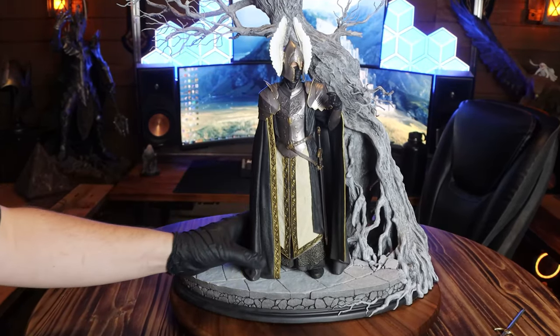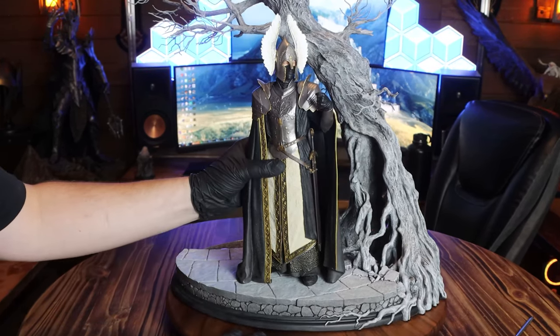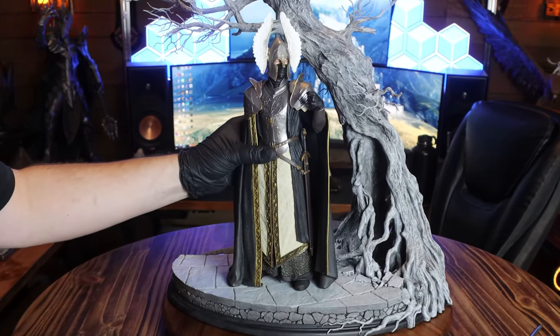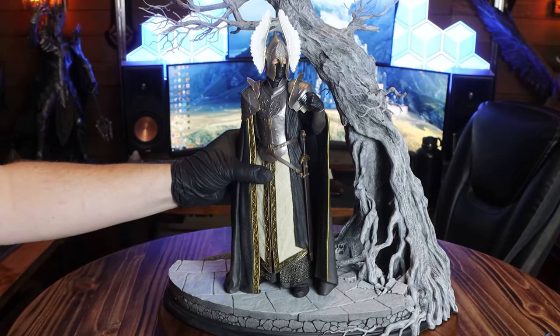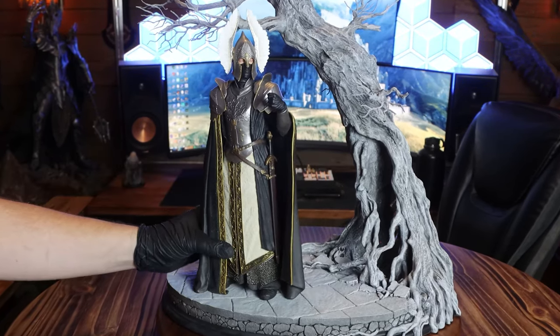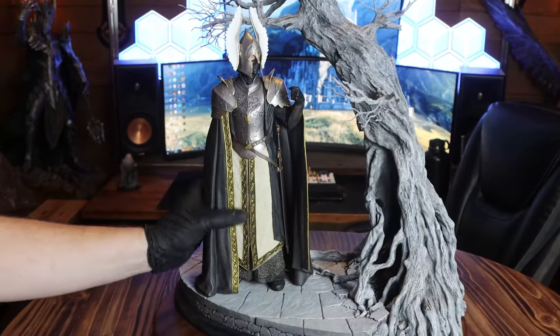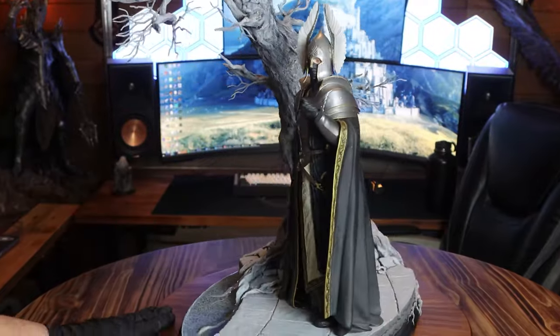The hidden thing in the base is that it's magnetic. You get to choose the direction the fountain guard will face, or choose not to show him at all. Since the base isn't perfectly flat and is made up of stones with grooves between them, there do seem to be some angles that hold it better than others, so you'll just have to find one that works best for how you choose to display it.